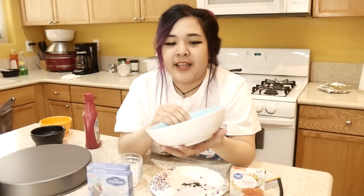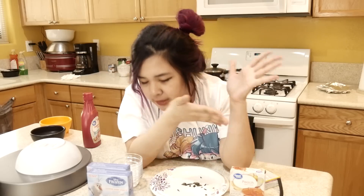Hey friends, it's Akiraeers, and today Mama Aki is in the kitchen about to cook something wonderful for myself. I would cook it for you beautiful peeps if you were here and if you could all fit in my house. So today I'm going to be making a giant Jell-O thing of Gudetama.